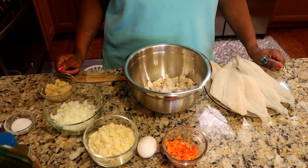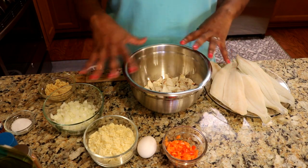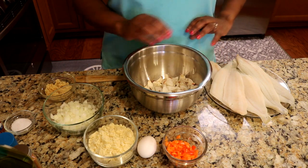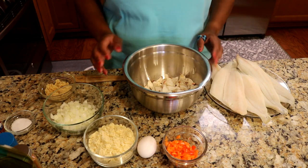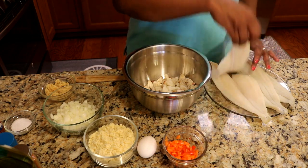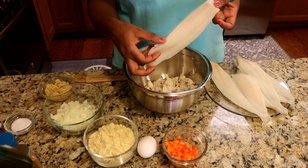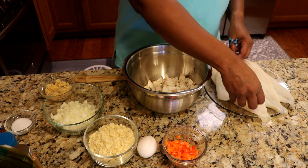For our crab stuffed flounder, we don't have a lot of ingredients. We're fundamentally going to make a crab mixture that's going to look somewhat like a crab cake, but not exactly — just a little bit — and we're going to roll it up into our flounder fillets. The reason we're rolling them is because these fillets are very thin, and we really can't butterfly them and stuff them. There's nowhere to stuff, so we're just going to make rolls out of them.